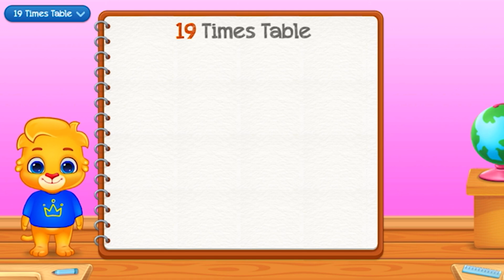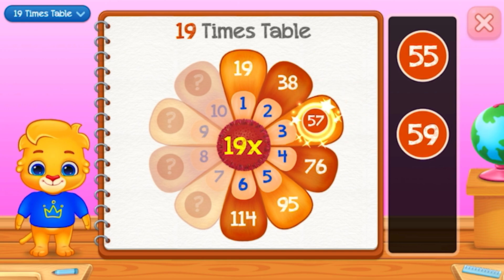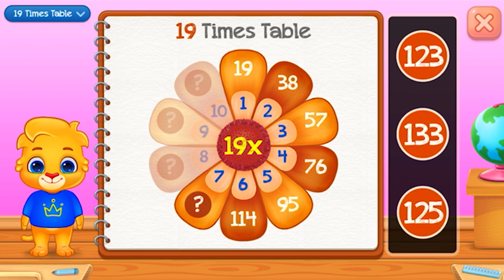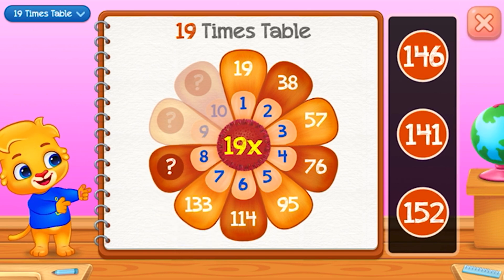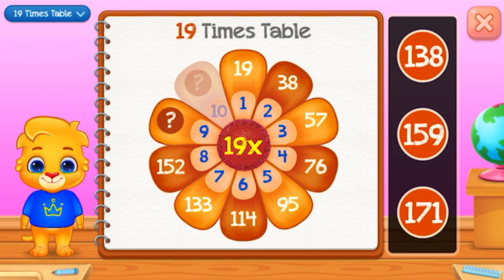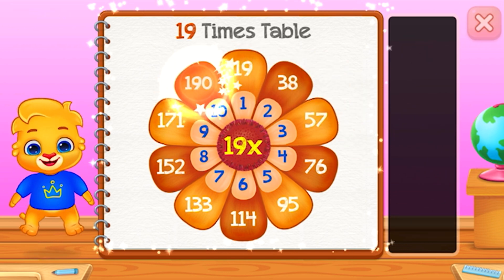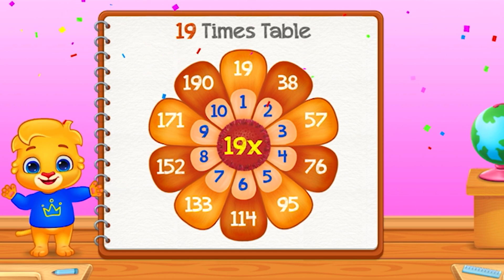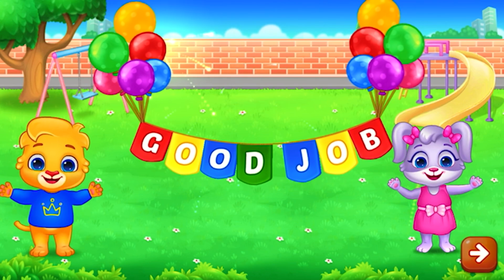Nineteen times table. Fifty-seven. One hundred and thirty-three — Good job! One hundred and fifty-two — Well done! One hundred and seventy-one. Good job! Woo-hoo!